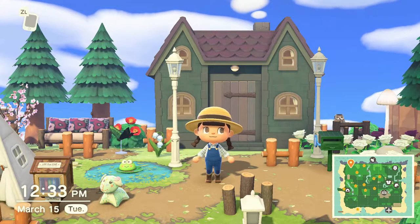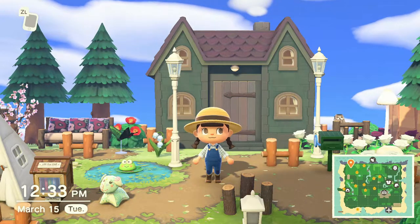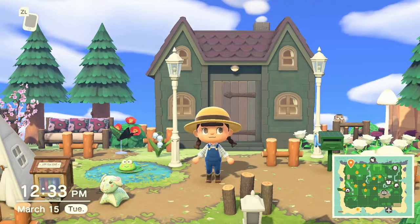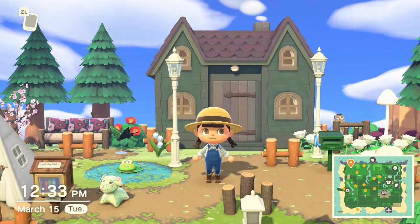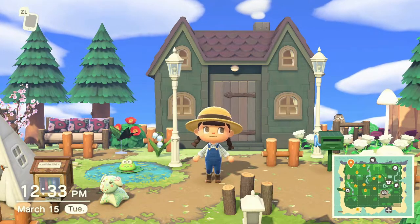Hello again everybody, welcome back to Just Fun Stuff. It is a sunny, beautiful day here on Funland. I thought it was the perfect opportunity to go ahead and put up a southwestern style ranch, add some piggies, add some tractors, and make it really cute.